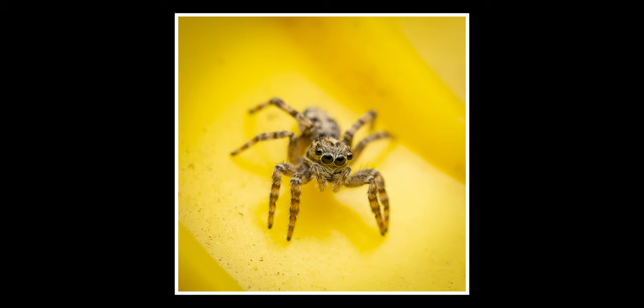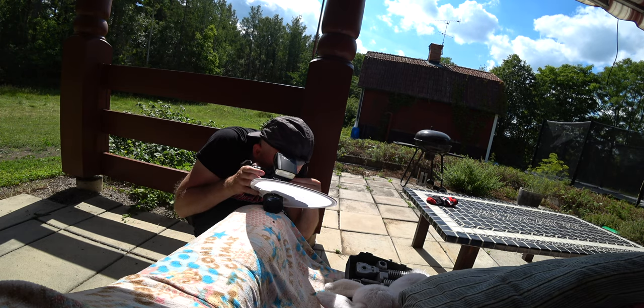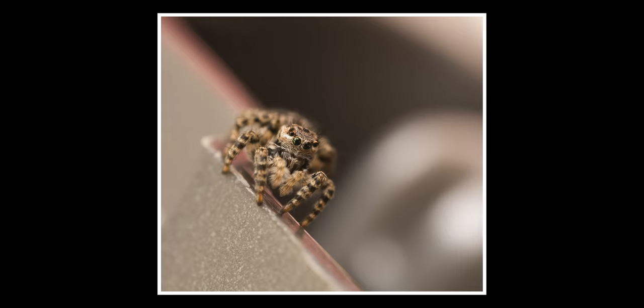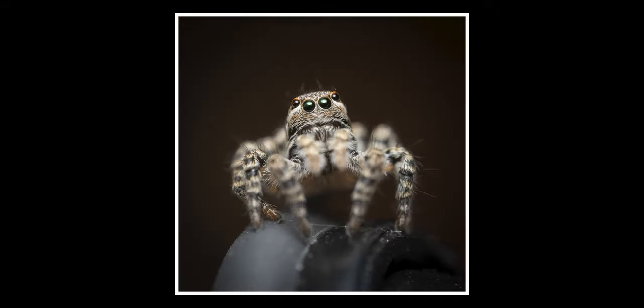Here you see me photographing one sitting on a surface, and as you can see I am restricted to taking shots from about a 45-degree angle because it's hard to fit the lens in another way. Here you see me photographing one sitting on a sofa, and this one actually jumped up on various objects. Now I could get much better angles — here it is sitting on my tripod, my gorilla pod, and I can get much better angles and better backgrounds. So try to get your jumping spider to jump on a smaller object that you can hold in your hand to get more flexibility.